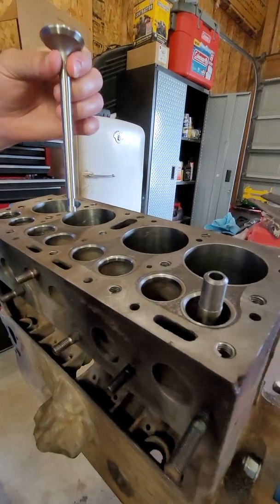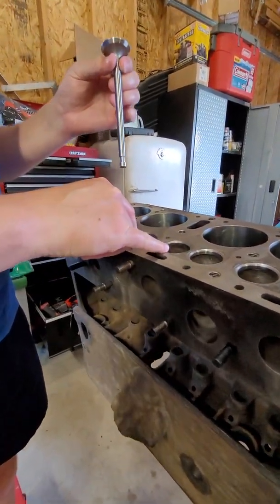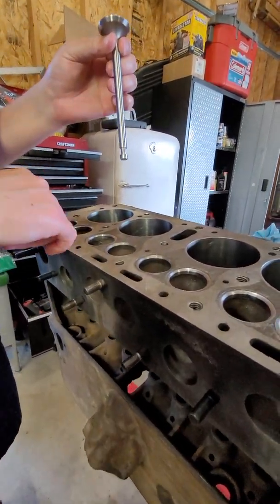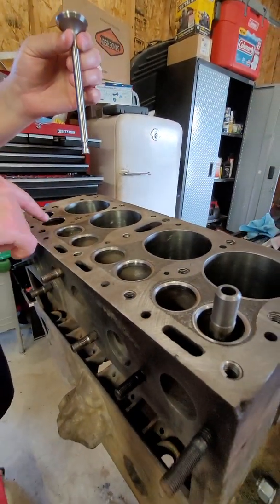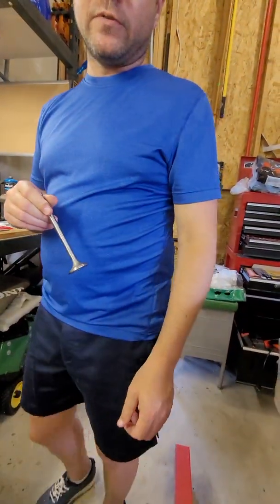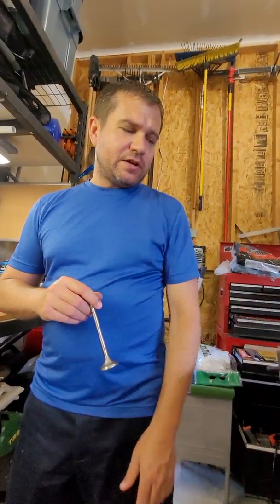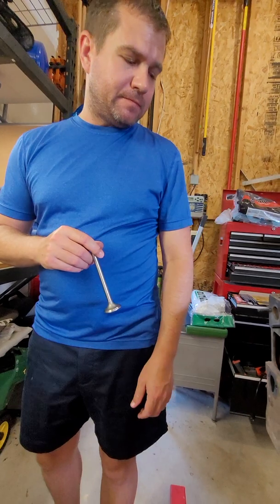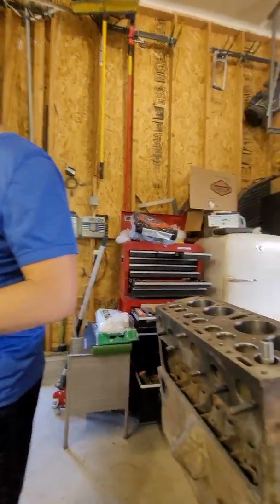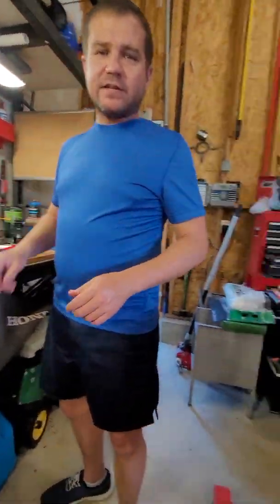Hopefully this last one goes in without an issue. We'll send this off to the machine shop to have hardened seats put in on the exhaust valves for cylinders two and three, and then we'll have new valve seats cut for all the valves so these brand-new stainless steel valves will seal up perfectly. After driving this valve guide in, the next video will probably be us assembling the valve train — getting the valves, springs, lifters, keepers, and camshaft in. But that's it for now, guys. Thanks.